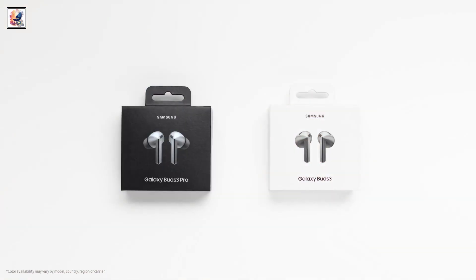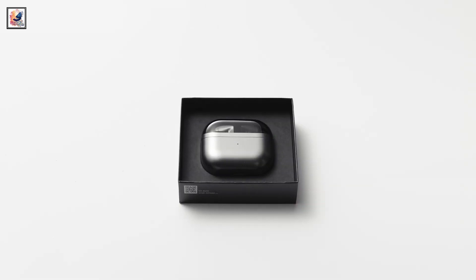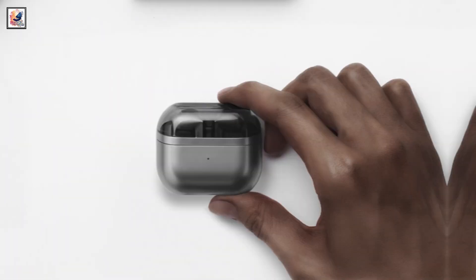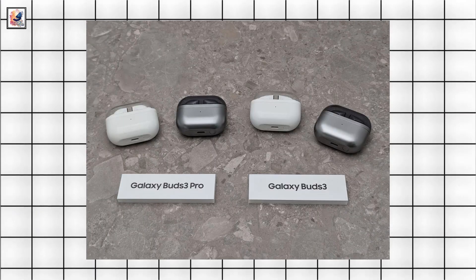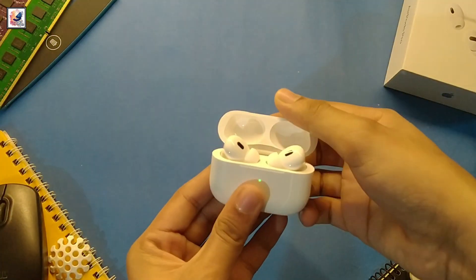Samsung Galaxy Buds 3 and Galaxy Buds 3 Pro finally went official at the company's second Galaxy Unpacked of the year, held in Paris. Samsung's latest generation of truly wireless stereo, TWS, earphones resemble Apple's AirPods.